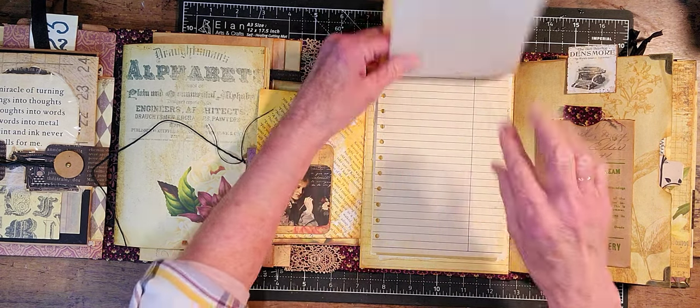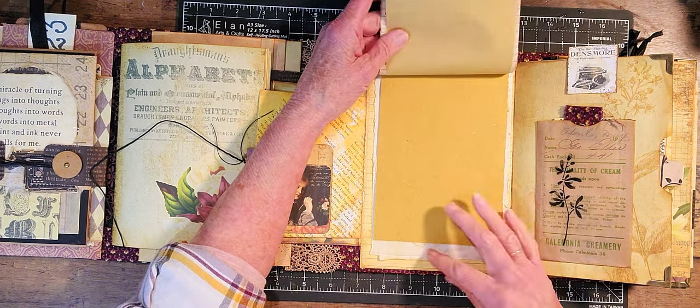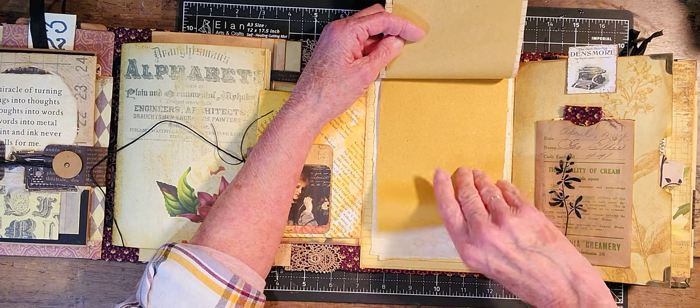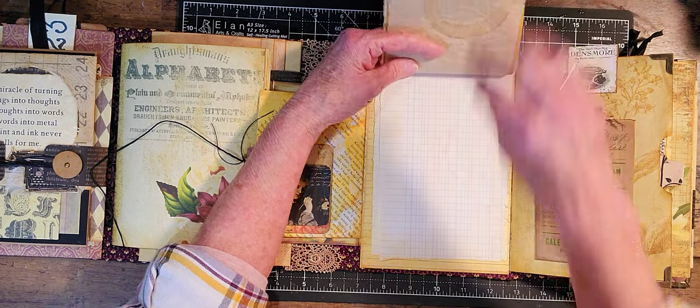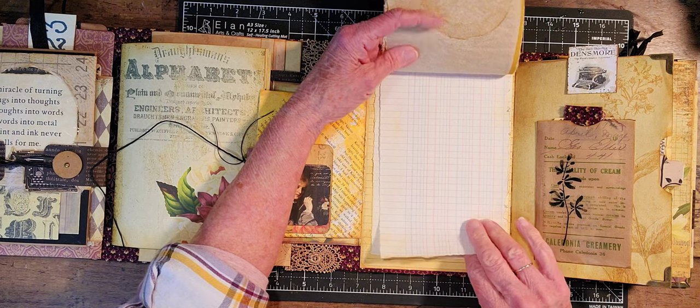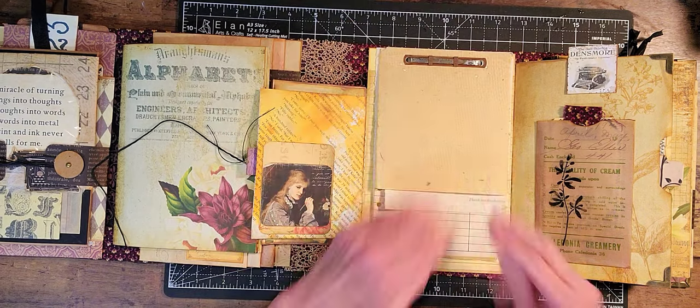I just pulled pages out — most of them are kind of vintage. This is straw paper, and there's a little bit of copy guide — I think parchment or tissue — and then that's it. And then you can journal back here.